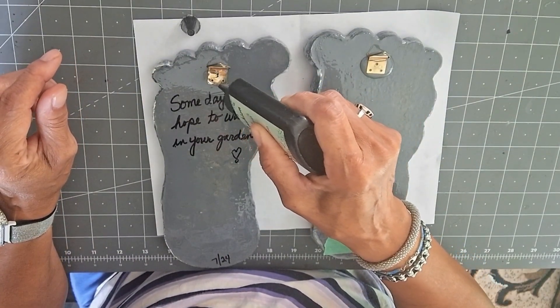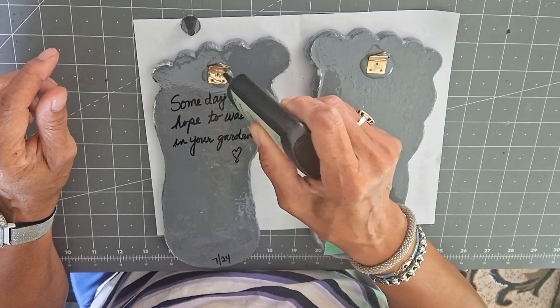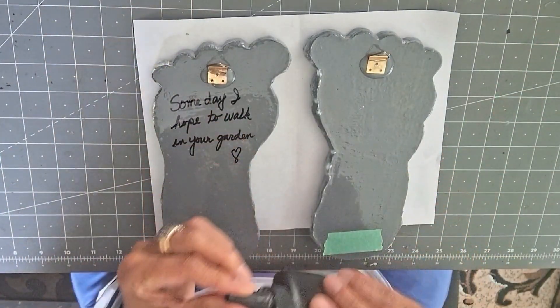Extra security all around the edges so that it will seep through these holes where the nails are supposed to go. Just like that. Take this outside and let it cure.